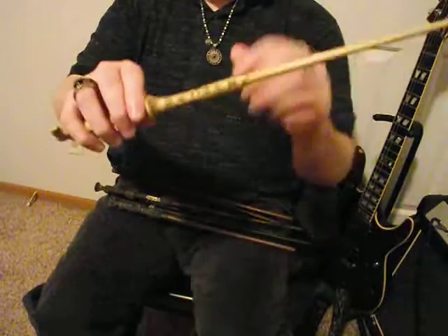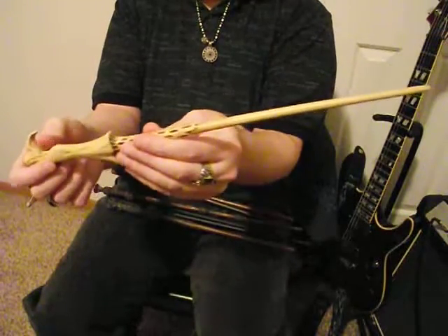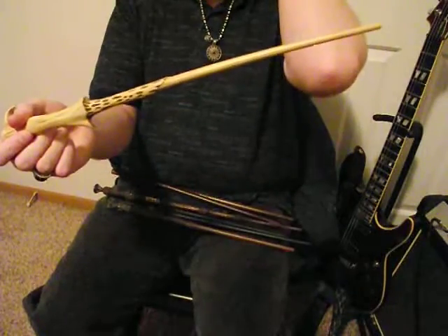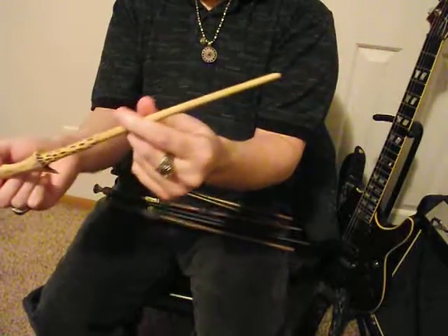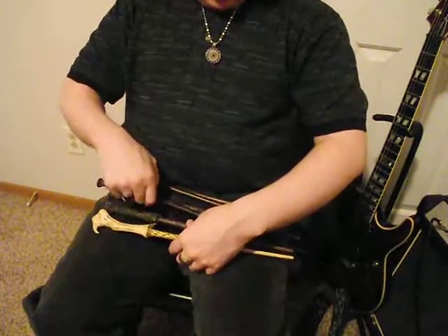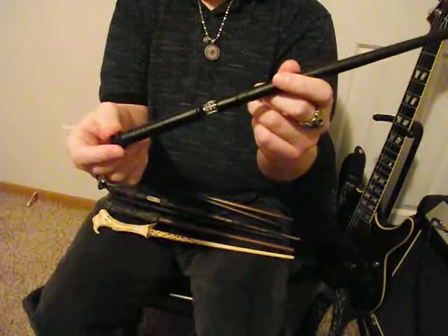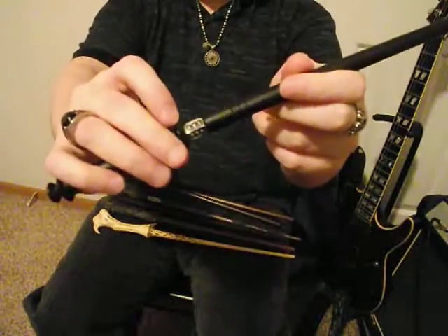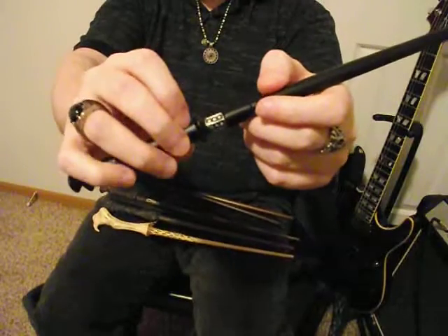Then Lord Voldemort's wand — about the same as Harry's, sort of, but it's more evil looking because of this part right here. It's kind of similar to Harry's design, but his is like all bone-white color going throughout. And then Yaxley's wand — it's really simple in design. It's a nice black color and then it has this little silver bit right here. Kind of looks like a stoplight sort of — it's cool.